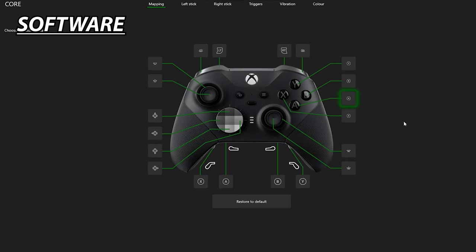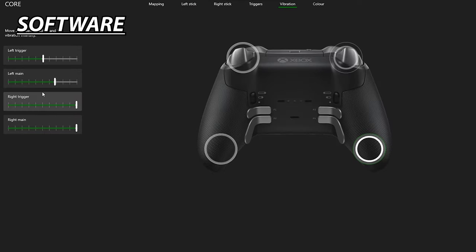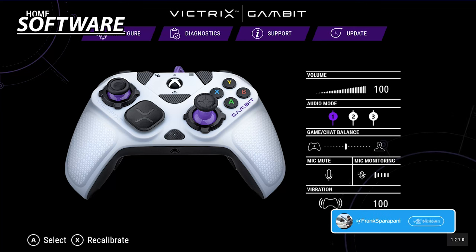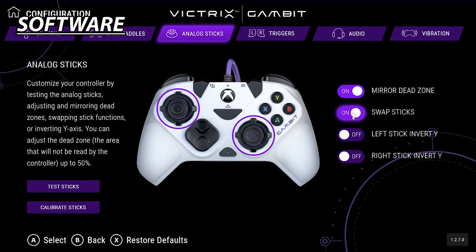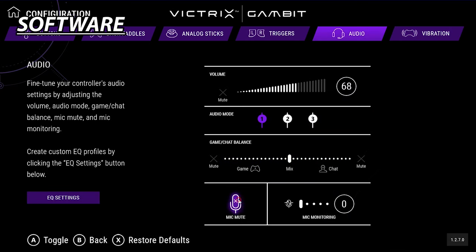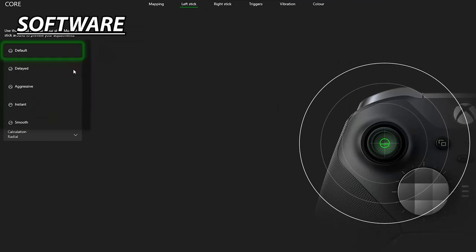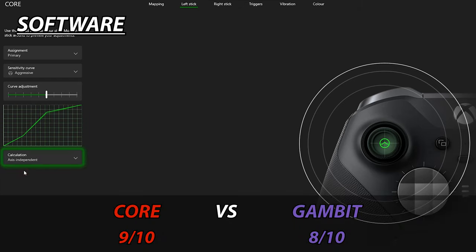The Core's Xbox Accessories app is extremely powerful — allowing you to change button assignments, configure back paddles, fine-tune stick sensitivity curves, change stick dead zones, customize vibration settings, change the Xbox logo color, and update firmware. The Gambit's Control Hub app allows firmware updates, controller calibration, button mapping, back paddle configuration, stick dead zones, trigger dead zones, audio settings with EQ enhancers, and vibration intensity. Both apps are simple and easy to use, but the Xbox Accessories app's in-depth thumbstick sensitivity curves are far more beneficial to improving gameplay. The Core wins this round.